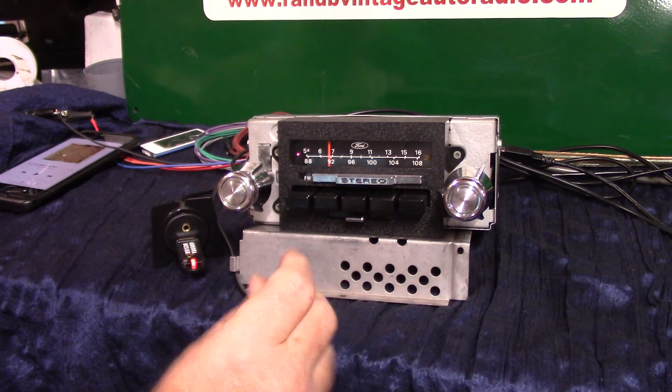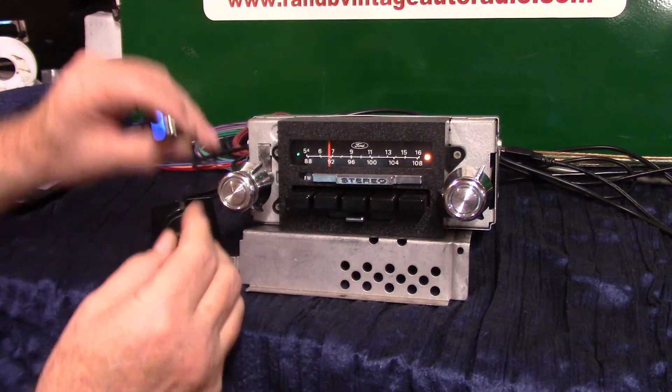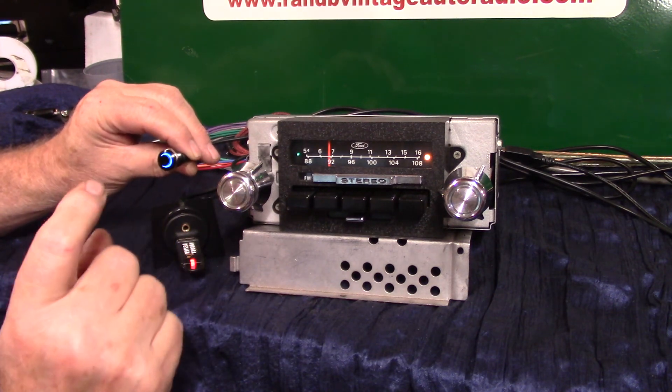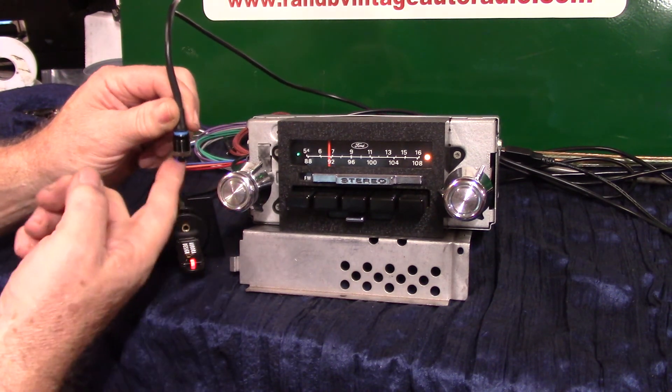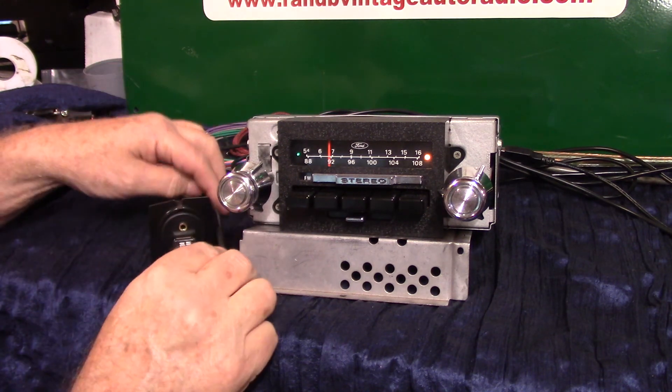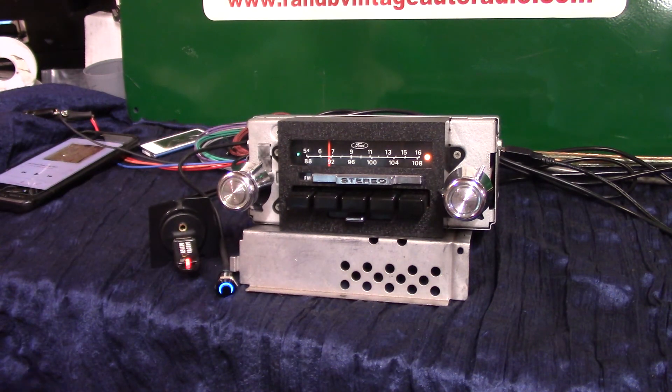Just depends on where you put this push button. Everybody always asks me where to put it — I've been putting it on the high side by the cigarette lighter, so all you have to do is touch the cigarette lighter area. You don't see the button, or put it underneath the lip of the dash so you know where it's at. That's your 73 through 79 F-series Ford truck radio with a full Aurora Design conversion plus HD. Appreciate you letting me do it for you — thank you.